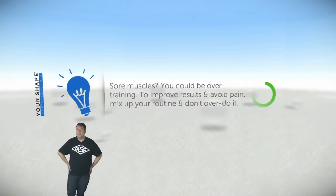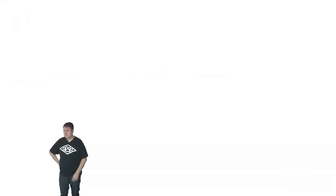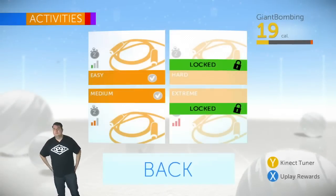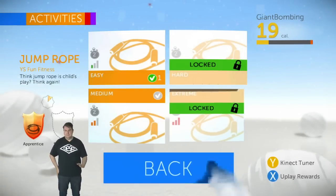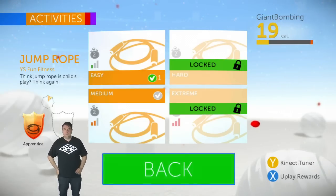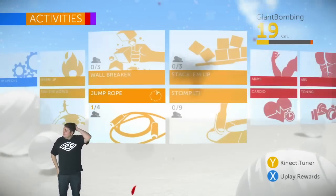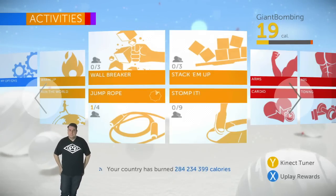I always think about the first Your Shape — it did get pretty physical. That's the whole point; it was actually trying to sustain a workout. So we've unlocked Apprentice Jump Rope. I burned a whopping 19 calories. That's more intense than the dancing games and it's like half a calorie bar.